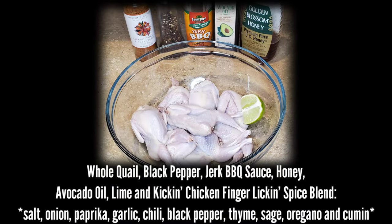The ingredients I'll be using are whole quail — the pack I purchased had six whole quails. I'll also be using some black pepper, jerk barbecue sauce, honey, avocado oil, a lime, and kicking chicken finger licking spice blend.